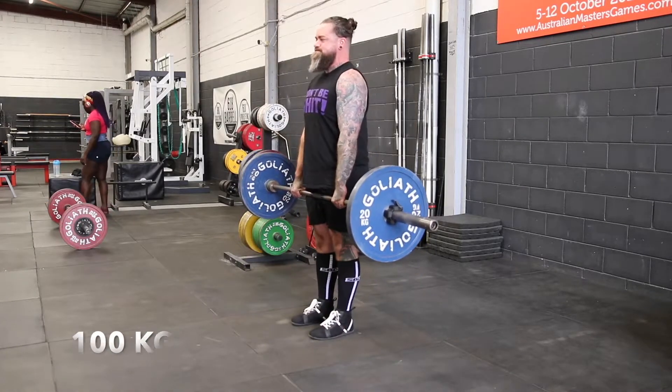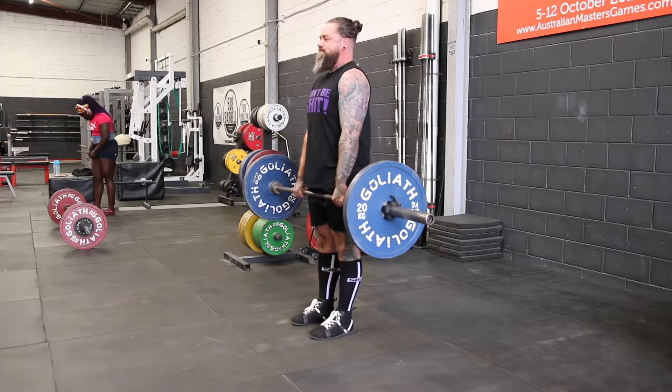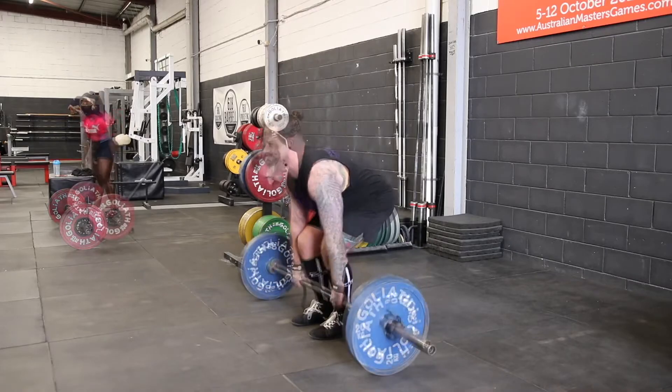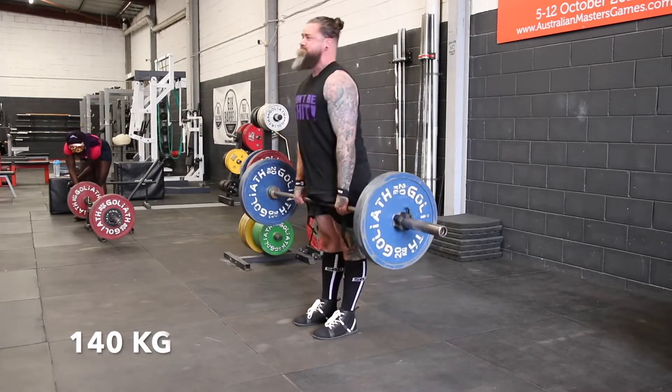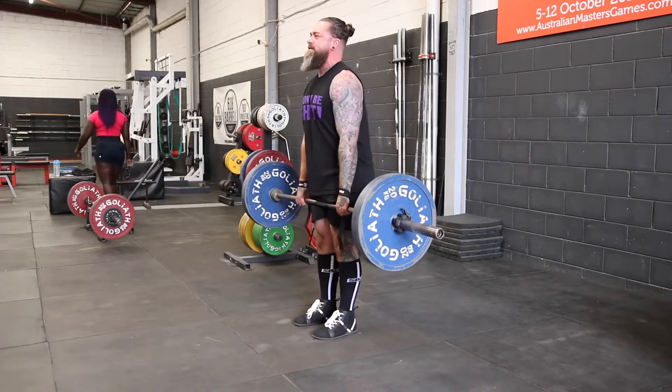Once we've got this technique and movement down, there's not too much else to it to be honest. We want to remain tight through our shoulders and our core throughout the entire movement — really protect that back. I find it's easier to breathe and re-brace at the top of the reps, obviously because we're not stopping on the floor.